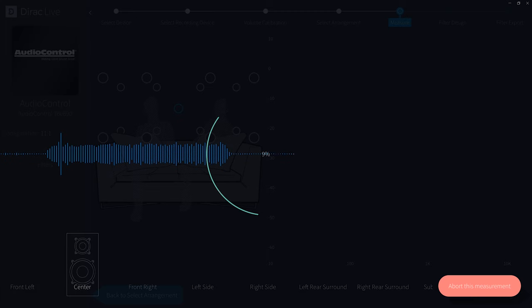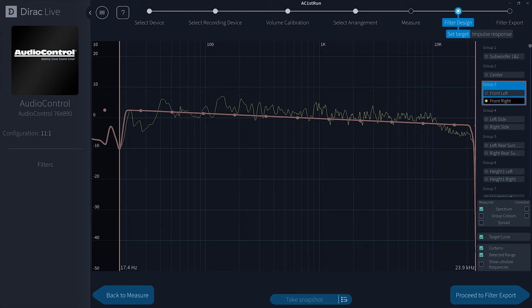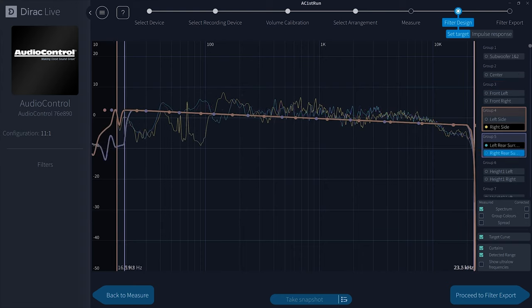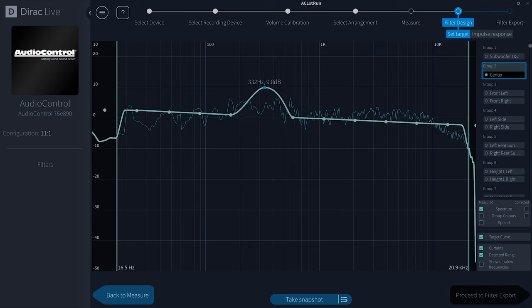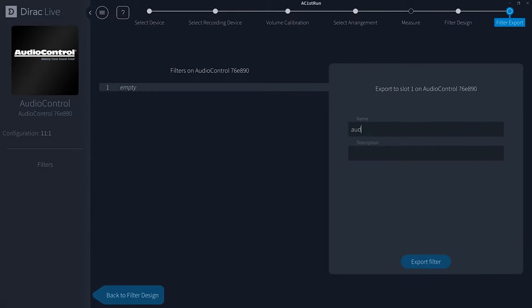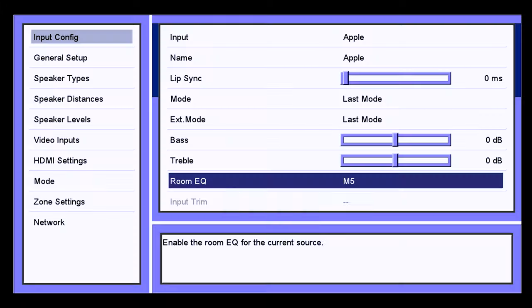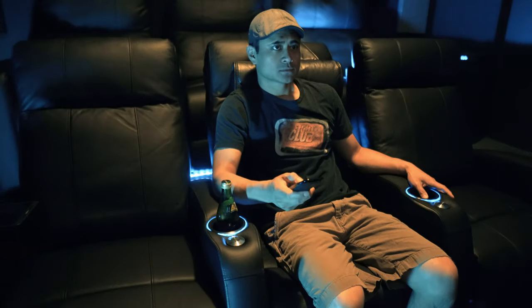This took me about 30 minutes for all 11 speakers. When done, you'll have a graph with before and after results. You can stay with Dirac's target curve or adjust it to taste, speaker by speaker or as a group. When the program finishes designing your filter, click export and it'll send the file over to the M5. You can then select it under EQ in settings or manually via the remote, and do a quick A/B comparison with or without room correction while watching a movie.